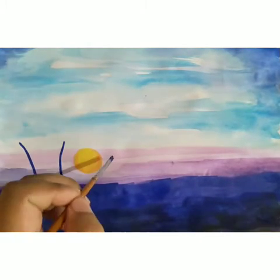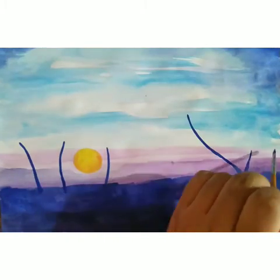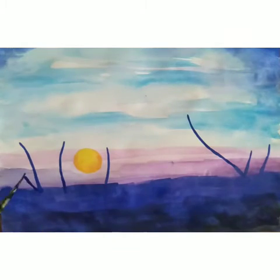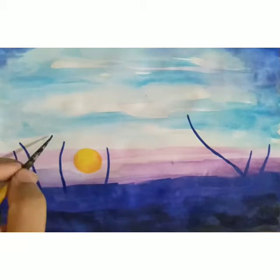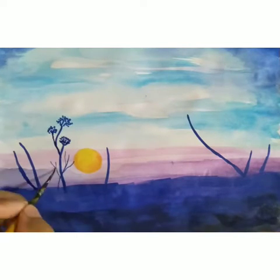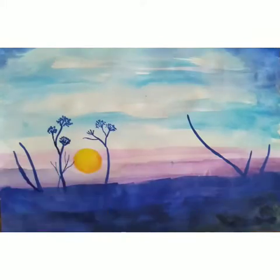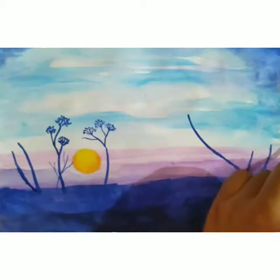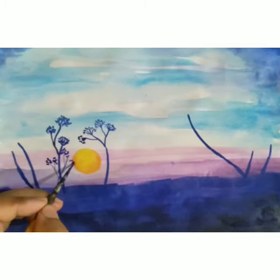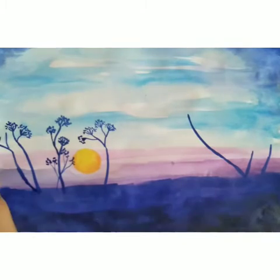Now we start sketching our trees here. Your first layer will be dry; after that, you have to start your second tone over it. Almost all trees have the same texture — you have to follow and carry it.